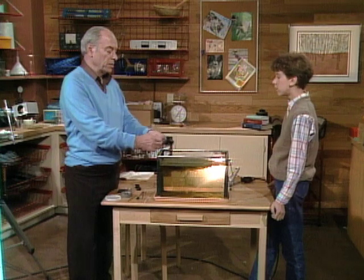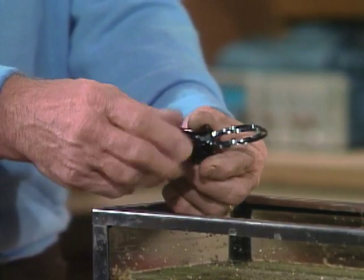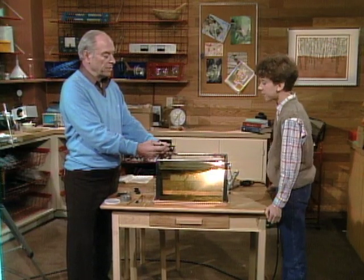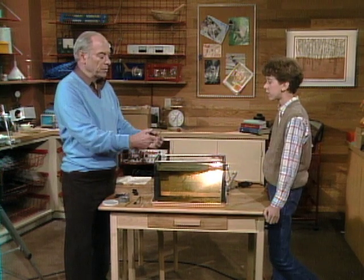My favorite of course is this one - this is a jeweler's loupe. It has two lenses on it like this. This one magnifies about five times and this one is about twelve times. Here's the way you use it.